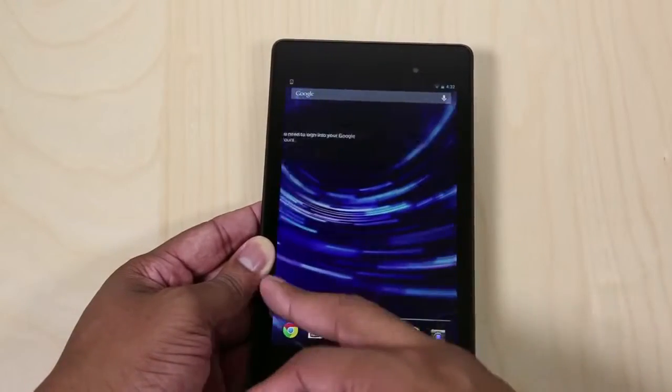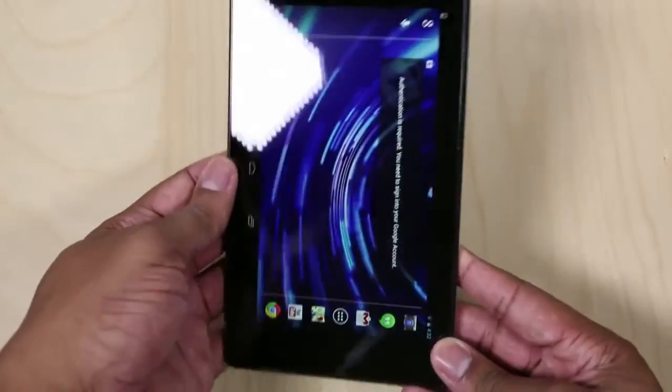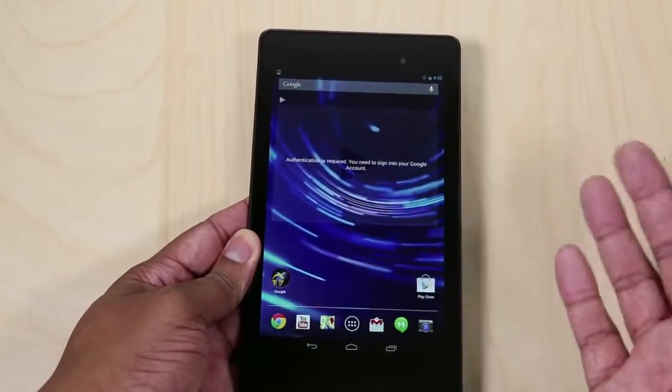So this is my unboxing of the new Nexus 7 tablet. Just from my first impressions, the hardware is solid — it looks like inside and out this tablet is going to be a great bang for your buck. I'm really liking the new display, and I'm going to dive into this new software and have my full review of this new Nexus 7 tablet coming up shortly.